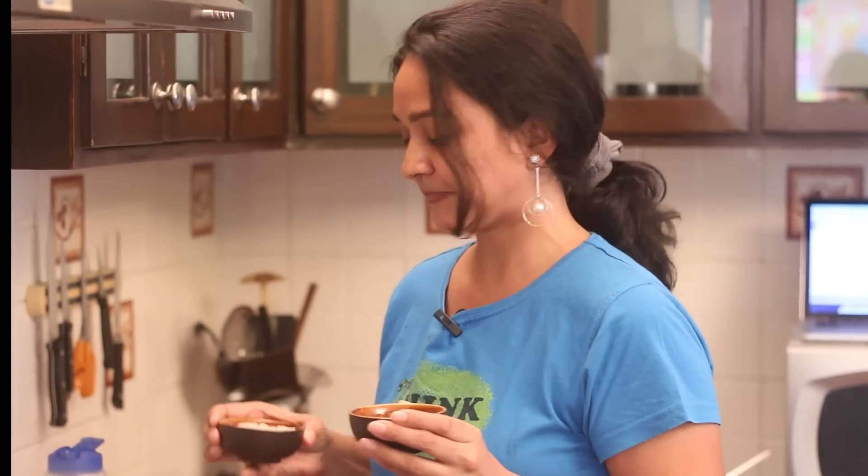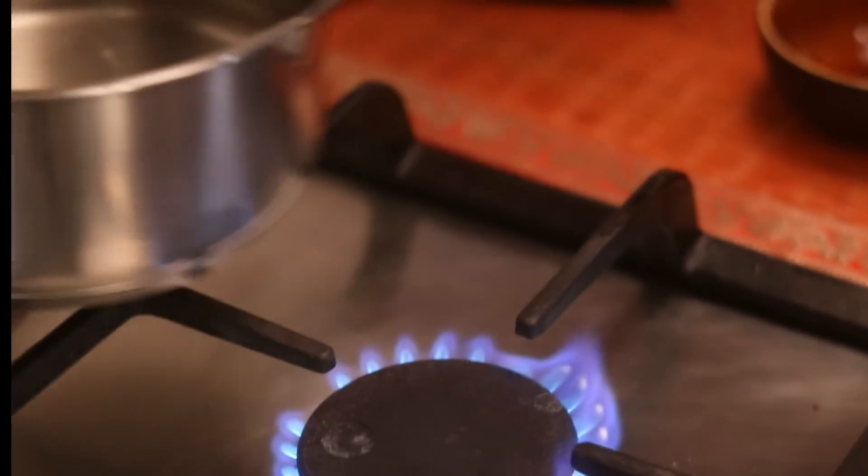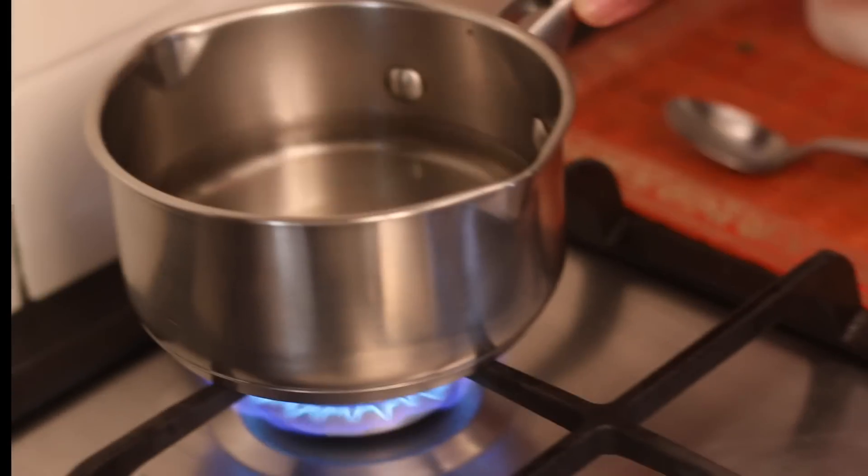For every 1 cup of flour you approximately use 2.5 cups of water, and it is important to use the same measure as you used for the flour. So I am measuring my flour in these cups and it is important to use the same measure cup to measure the amount of water that goes into the Halva. Once the sugar is melted, place it on simmer on another stove.